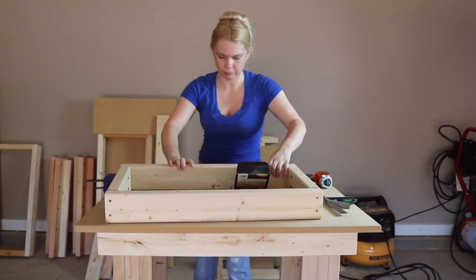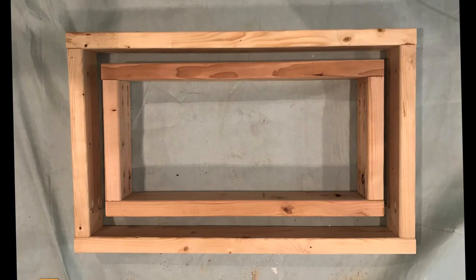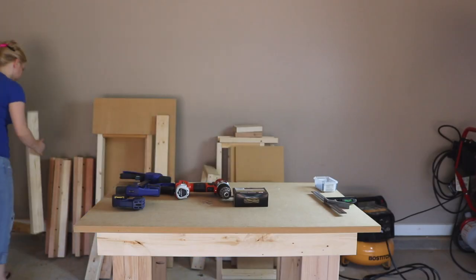I just want to let you see what the two frames look like when they're assembled. One should fit inside the other and leave exactly one and a half inches on all four sides.